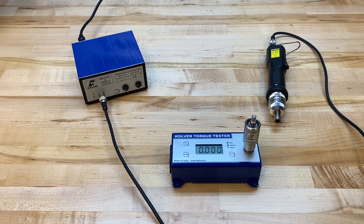Today I want to provide a brief tutorial of presetting and validating torque using our FAB and RAF series of clutch-controlled electric screwdrivers by Culver.